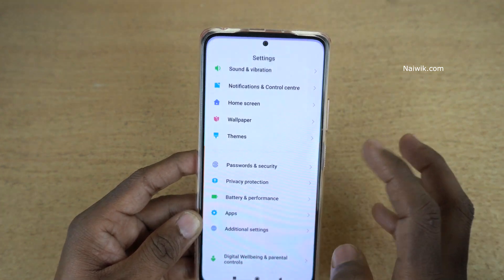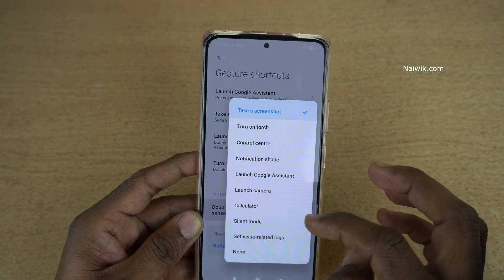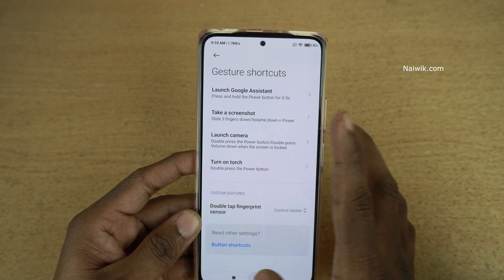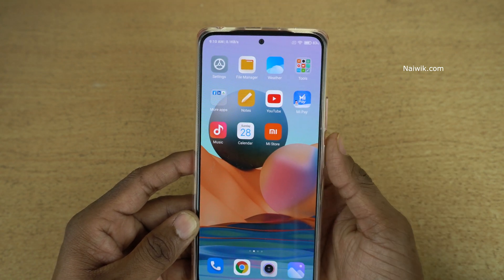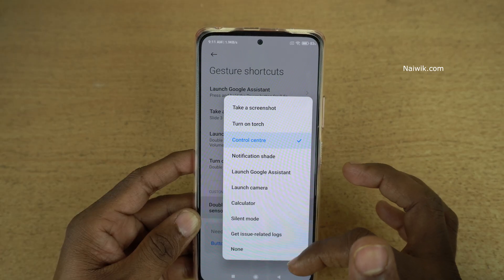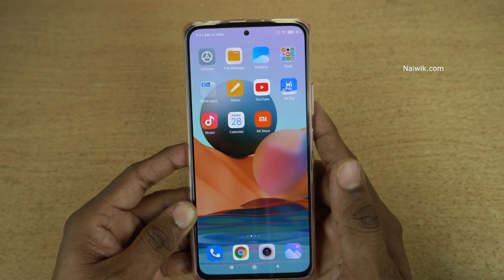Now let's make a change. Go to Additional Settings, go to Gesture Shortcuts and the fingerprint scanner. When I double tap on the fingerprint scanner I would like to open the control center. Here you can see that — double tap on the fingerprint scanner and it will open the control center. Similarly you can select any one of these settings and use your custom gestures for your fingerprint scanner.